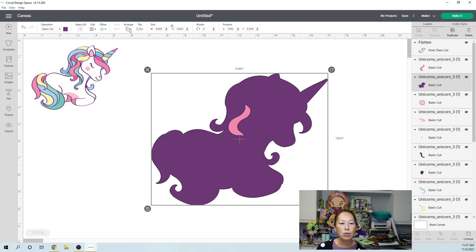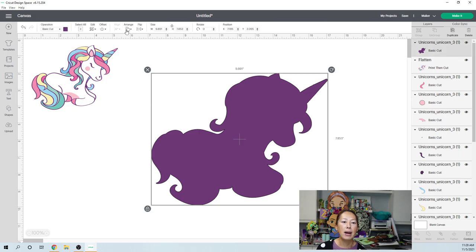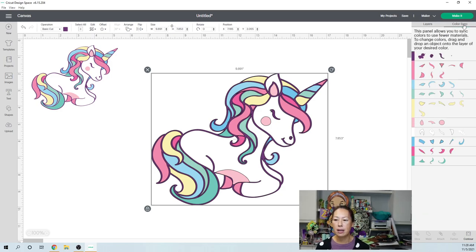Let's go to Arrange and send it to the back. Our unicorn is back. The next thing I want to do is — right now we're in the tab for Layers on the right-hand side panel — let's go to Color Sync. Let's see how many colors are involved in this image.